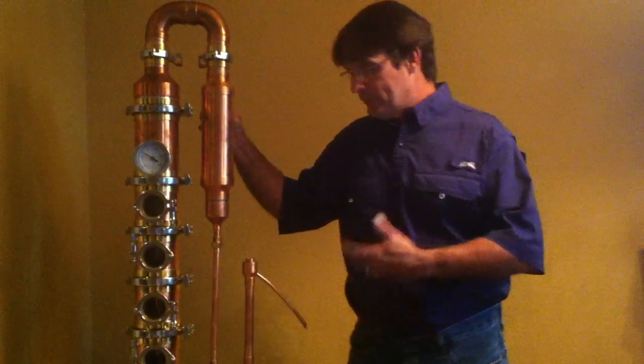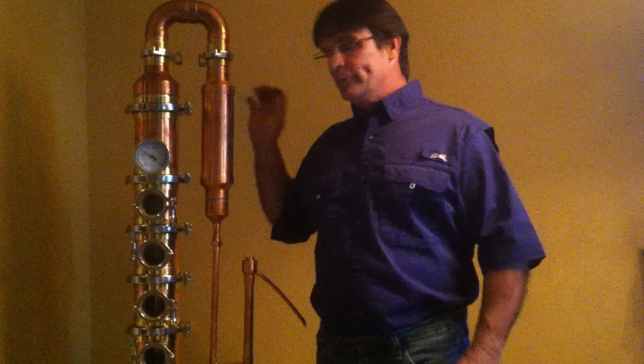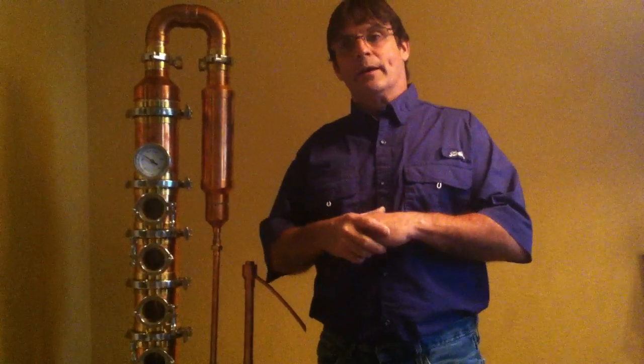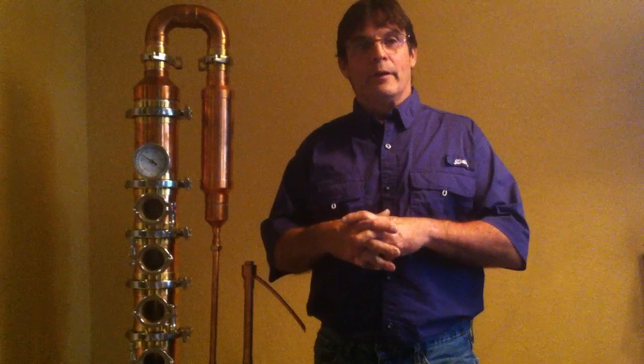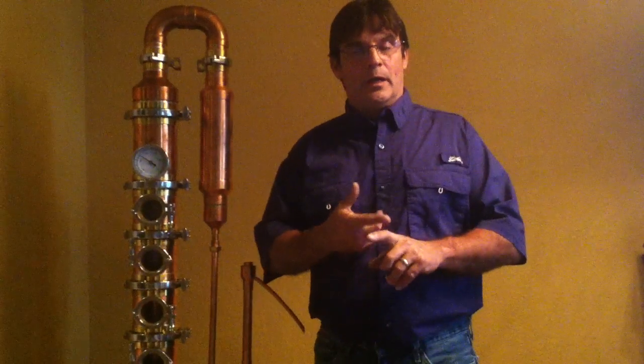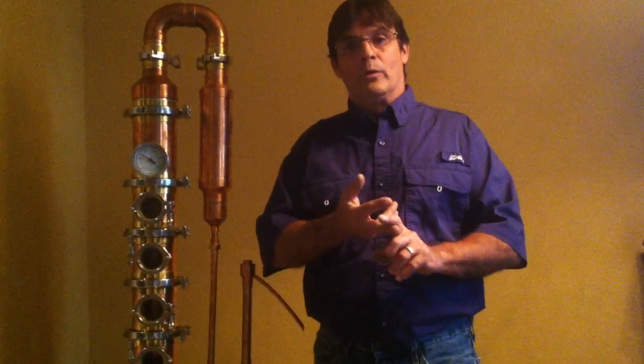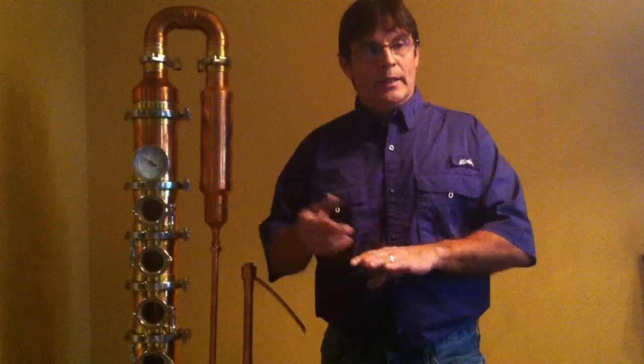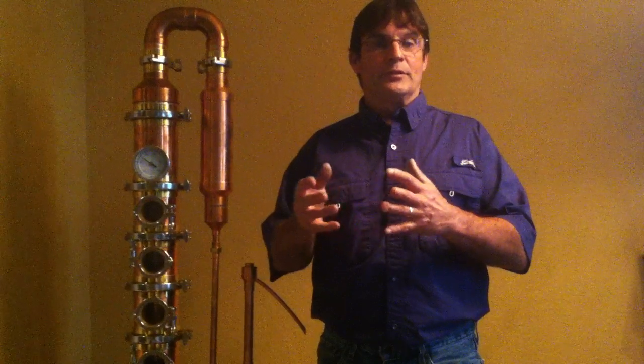I wanted to go over a little bit about this reflux column and what kind of material we're using on it. My partner and our fabricator sat down and we decided to go with copper. One, because it's a great conductor of heat. Two, it utilizes the old world material with the new world technology. And three, copper catalyzes a breakdown of esters and sulfuric compounds in the vapor column.